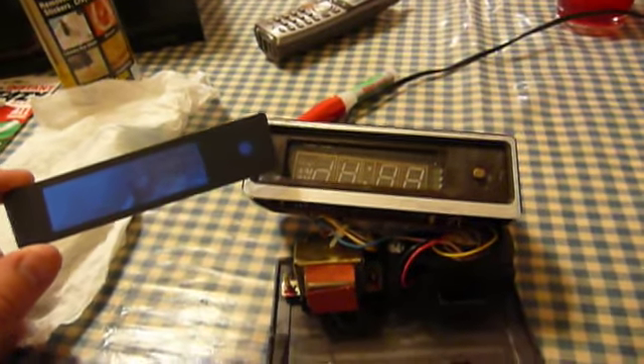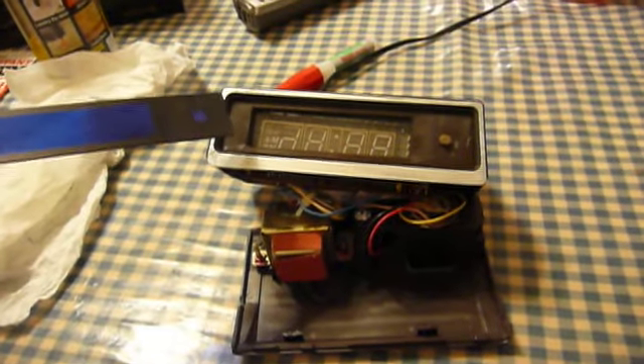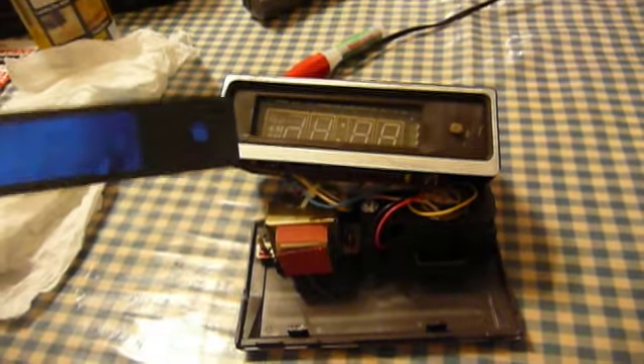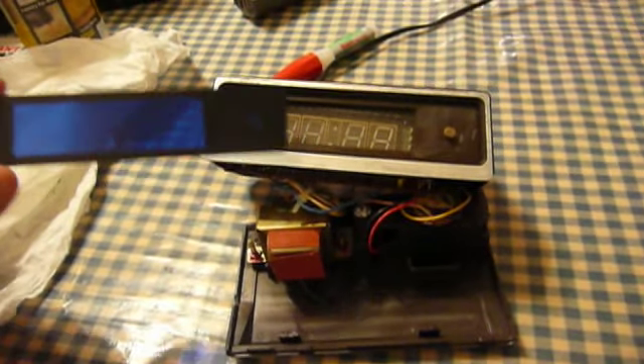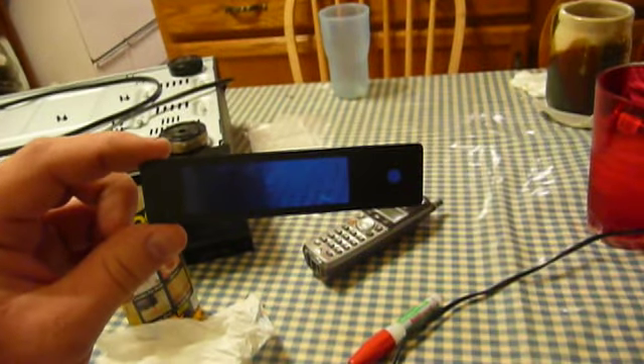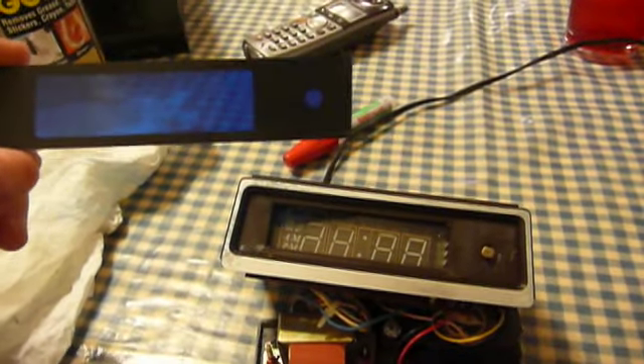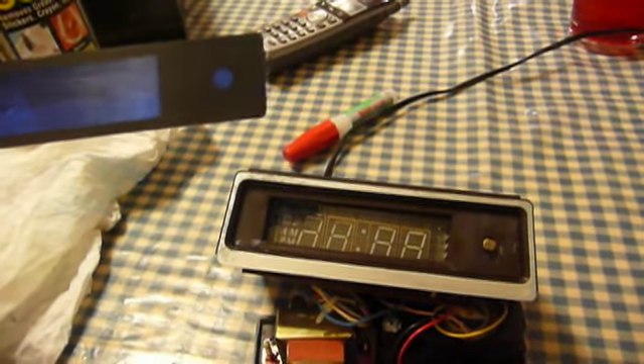Now it's time to take the super glue and carefully spread it along this surface. Now that I've got it all cleaned up — and it is a lot better than it looks on camera — I'm going to try to keep it within the black spots so that it won't show up with super glue globs in the display or over the photo cell. But I will have to use some care when I put it back into the face of the clock.